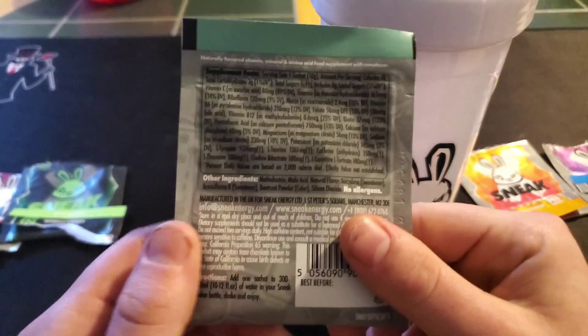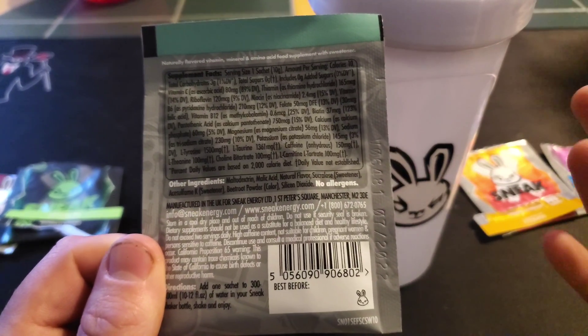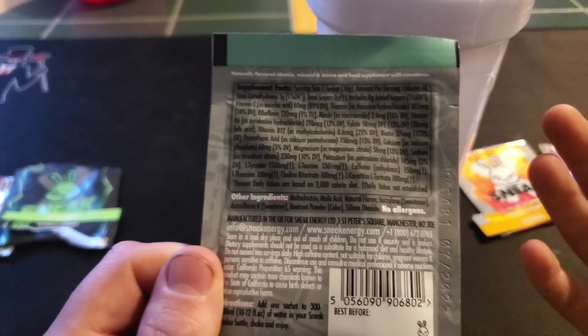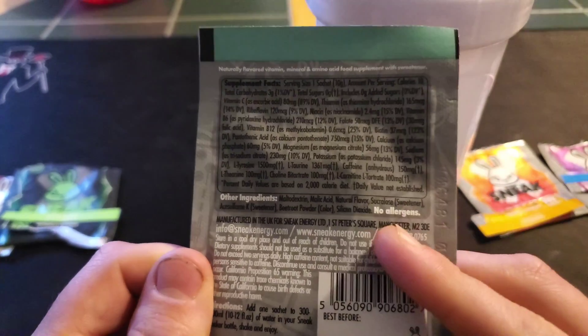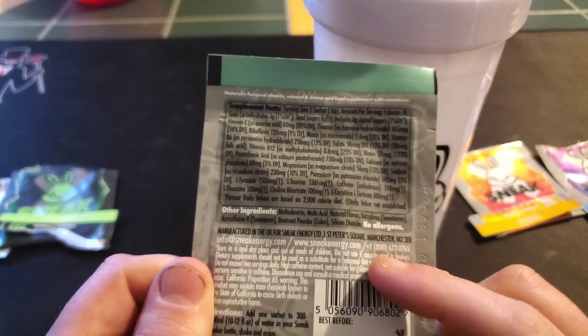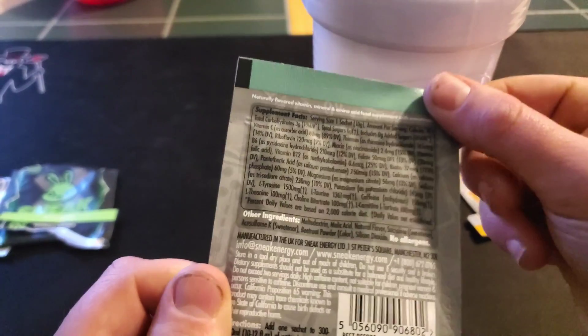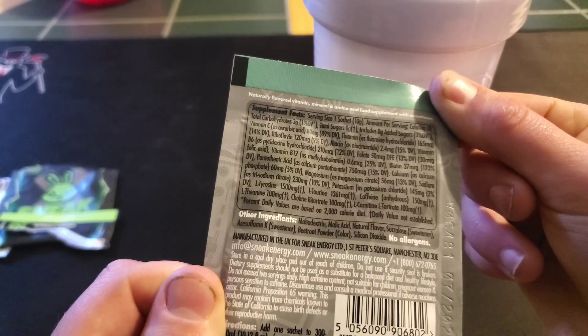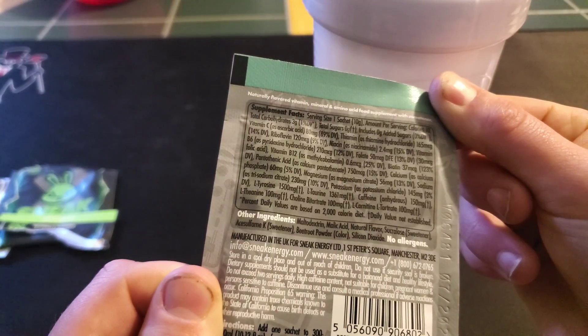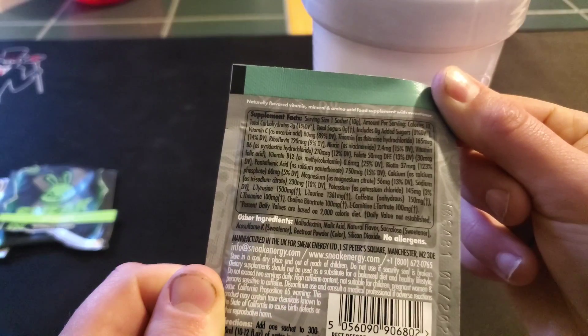Anyway, these are the ingredients on it. Like the last ones, there is 150 milligrams of caffeine, there are two sweeteners, and a whole bunch of vitamins, magnesium, and a whole lot of other things.